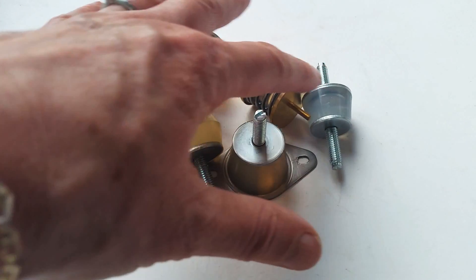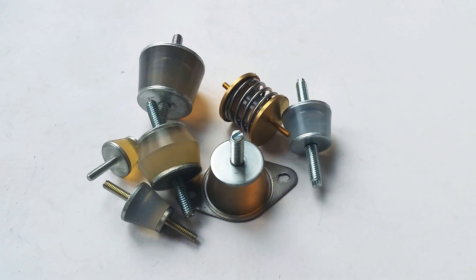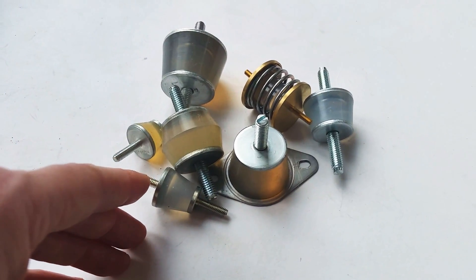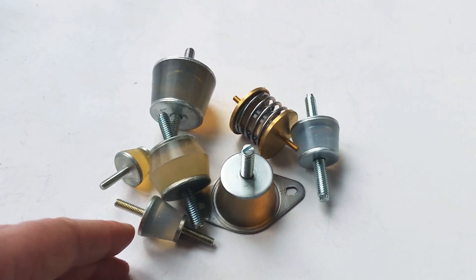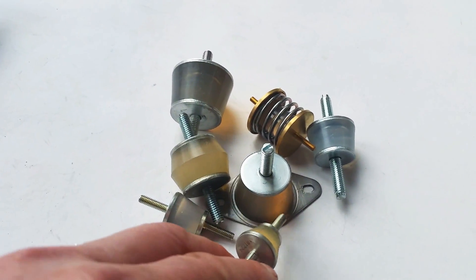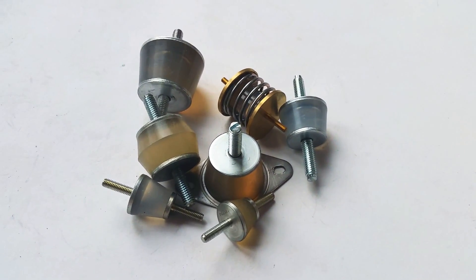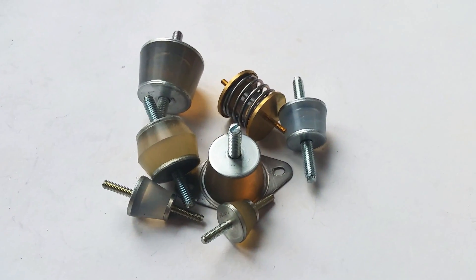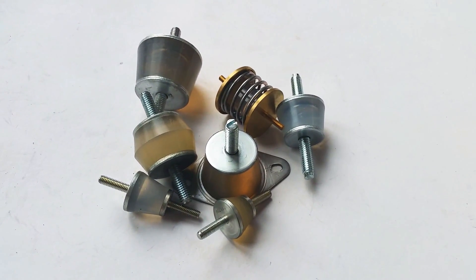These ones here can be used for general equipment where low-frequency damping is needed, or where the operating temperature is a factor — all these operate over a range of minus 40 to 200°C. Just an unusual solution for more extreme isolation environments where vibration and shock isolation is a critical requirement. You can see our website for more details at stopvibration.com.au. Thanks for watching the video.